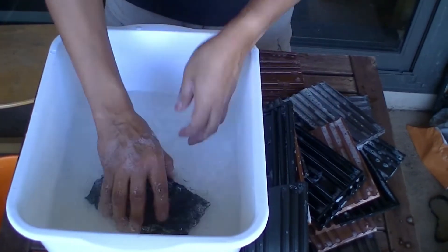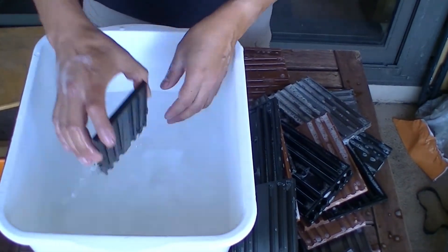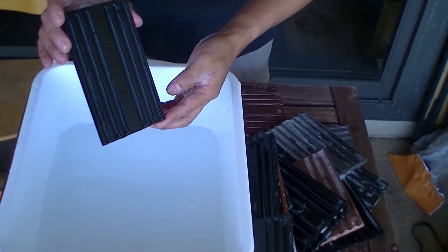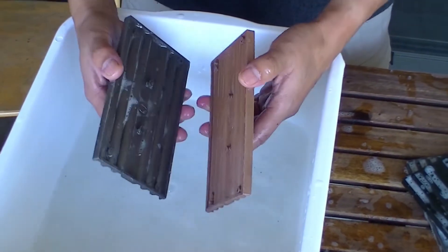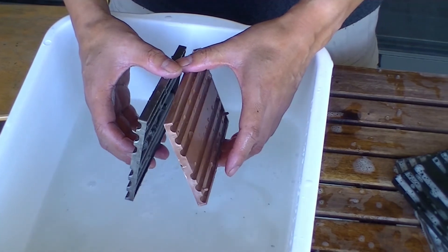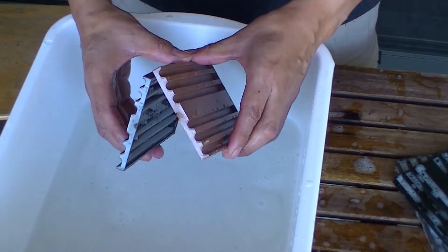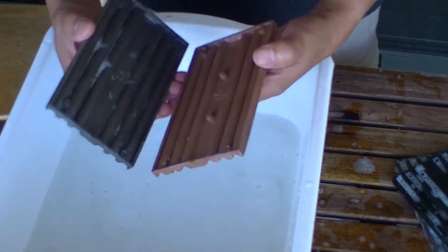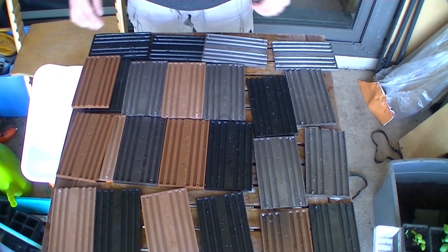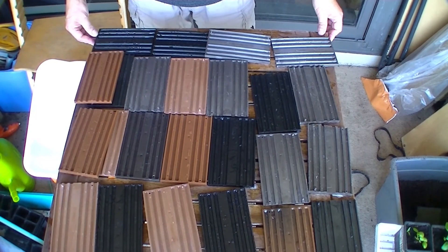Now we are going to rinse using hot water, and later we leave the tray to air dry. As you see, we are using soap and water, and we try to keep away from bleach or any other product with a strong smell. All these trays are ready to dry out and we will assemble tomorrow.